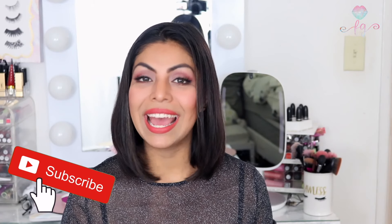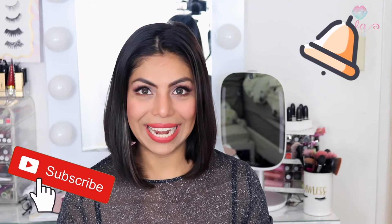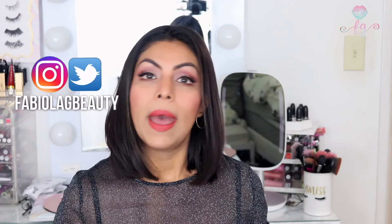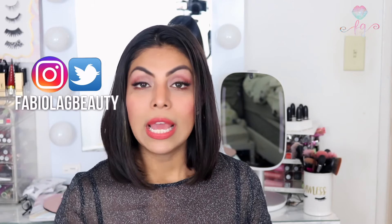Welcome to my channel. I hope you're all having an amazing day. I am so excited — I have for you a review on the HiMirror Mini, which is this one right here in the background. I really wanted to get this video out to you a few weeks ago, but I felt like I needed to know the mirror better so I could give you guys a more in-depth review about it.